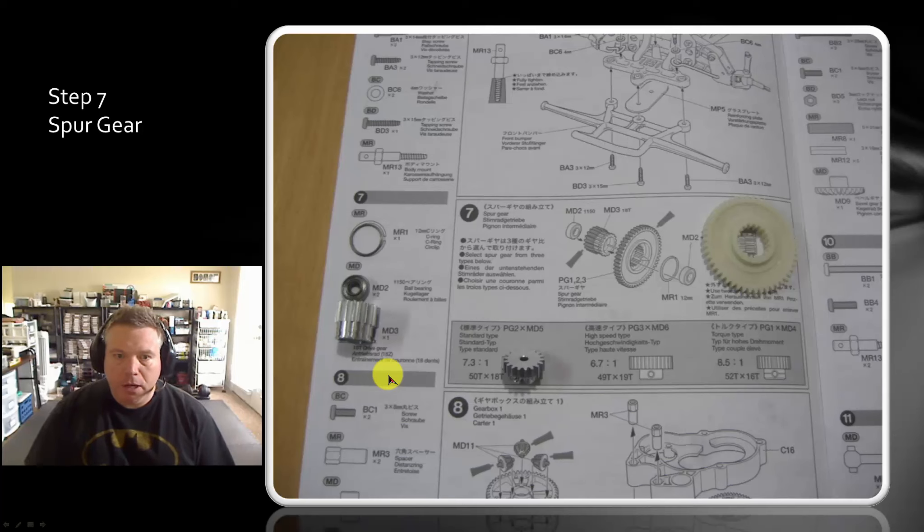So first thing we're doing here is working on the gearbox. We have to first assemble the spur gear. Now with the Frog, it comes with three different gear ratios. We could do the 7.3, 6.7, or the 8.5, depending upon the style of car or track you're going to run on. So if you're going for all out top speed, go with the 6.7 gear ratio.